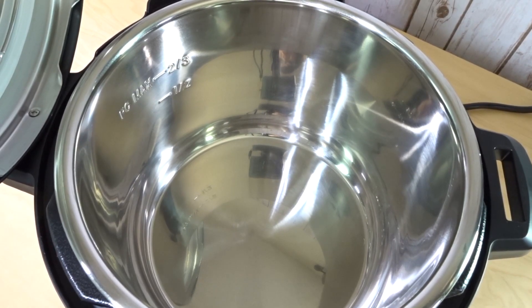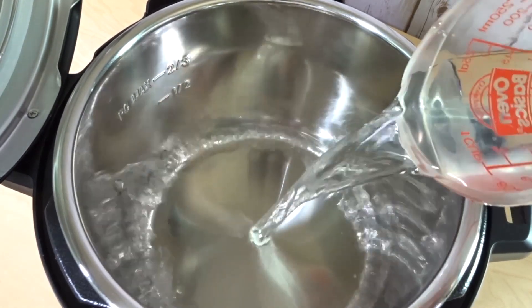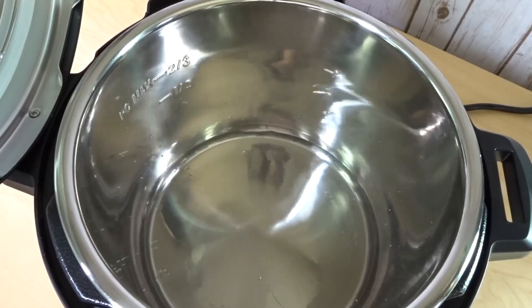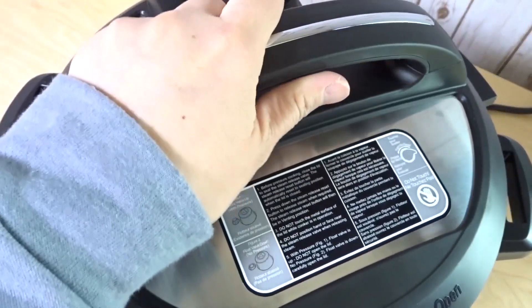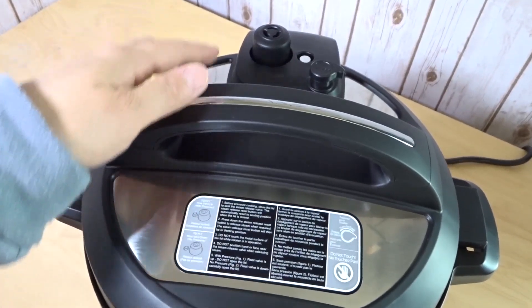Let's do a quick water test and pour in one cup of water. This is just to make sure that our Instant Pot is working correctly. So I poured in one cup of water, close the lid, make sure that it sits on sealing.